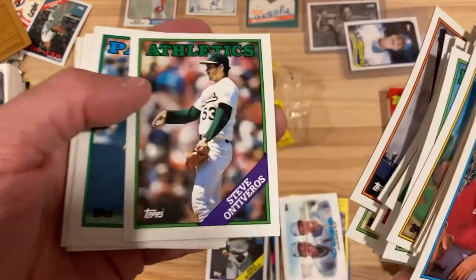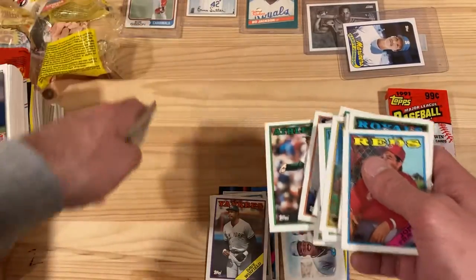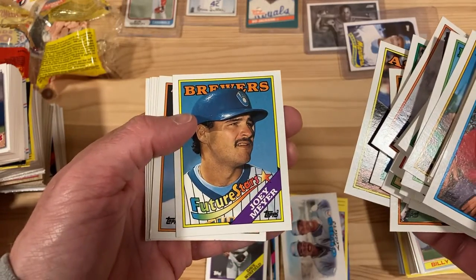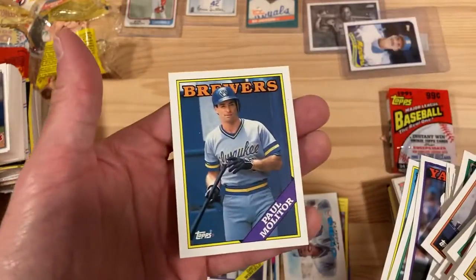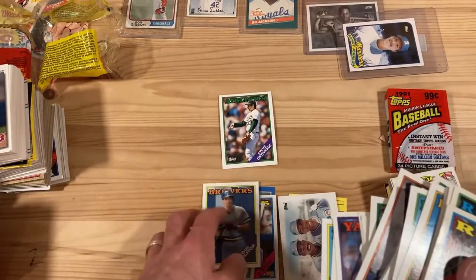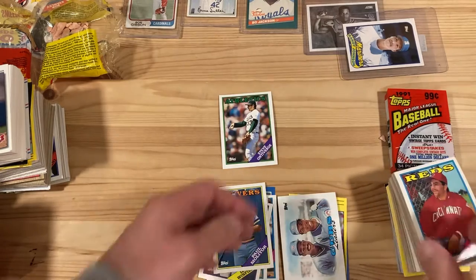In our last video we were going to look up Steve Ontiveros — let's put him aside and we'll look him up at the end. Here's our future star Joey Meyer — Topps was a little off on that one. Paul Waller. So again, not great stuff there. Paul O'Neill was pretty good, and we got the Shawn Dunston Cubs card.